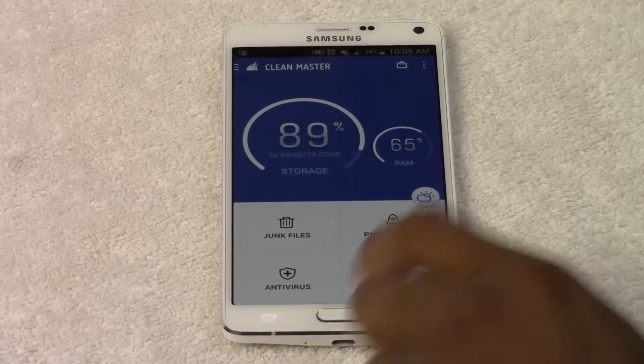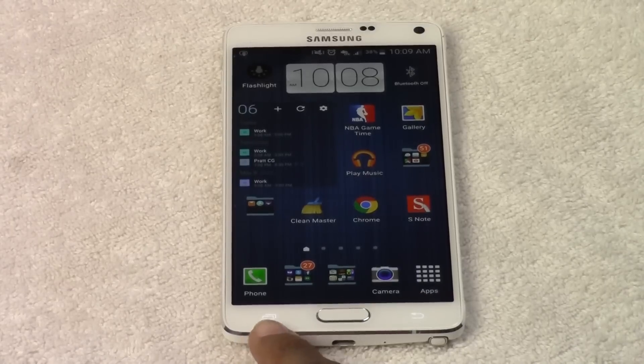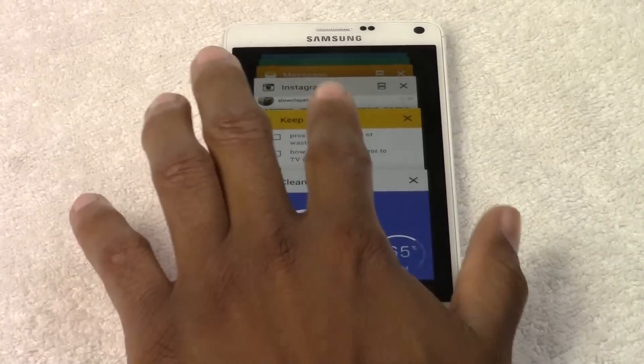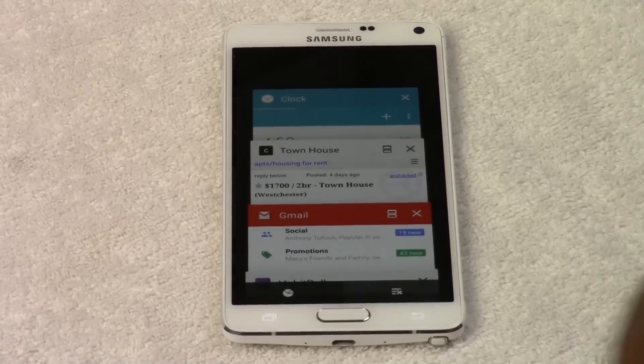Finally, let's go ahead and close this out. The last thing you want to do is go to your recent apps — just hit the button to the left right here — and there's a ton of apps open right now. So what I would want to do is simply hit Close All.